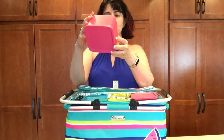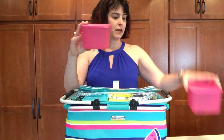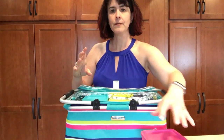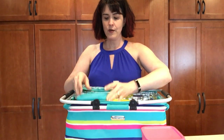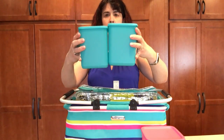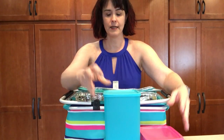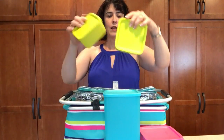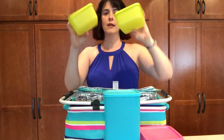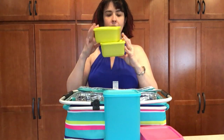You get two of these four-cup modular containers — perfect for potato salads or wonderful summer salads. You also get two of these seven-and-a-half cup containers, great for pasta salads. And then you have two little two-and-a-quarter cup ones, perfect for sides like pickles and things like that.